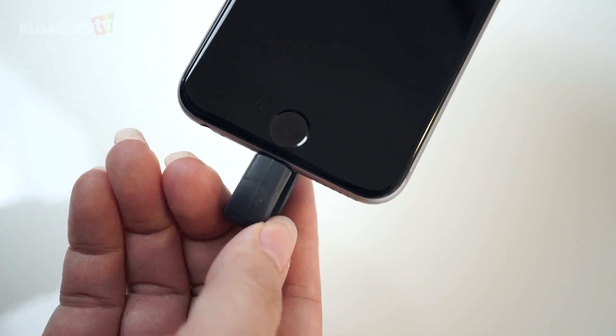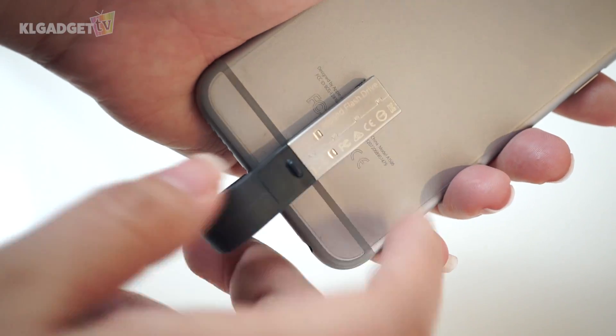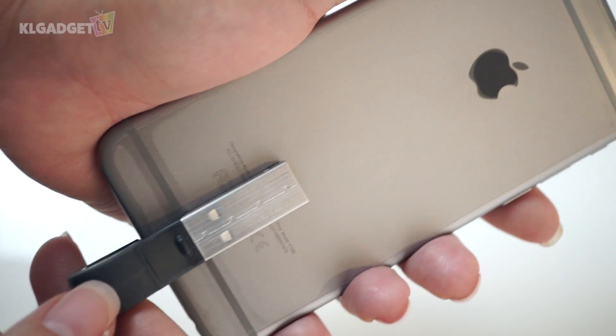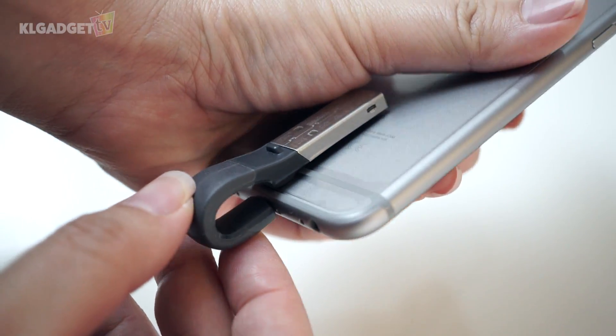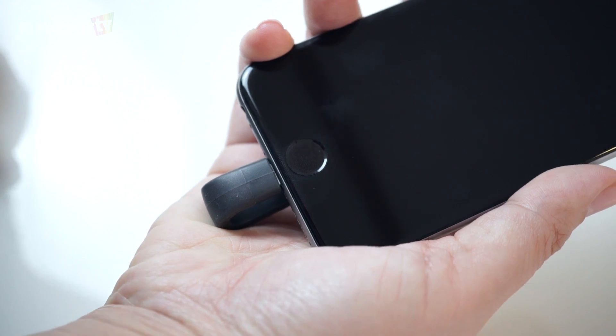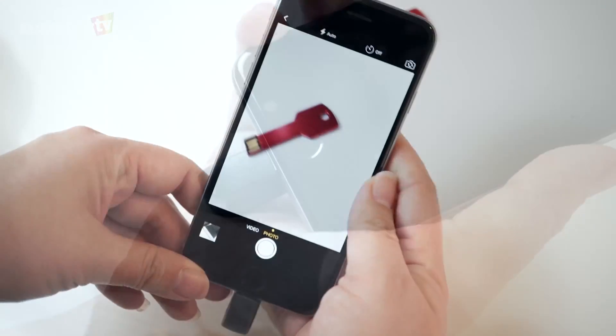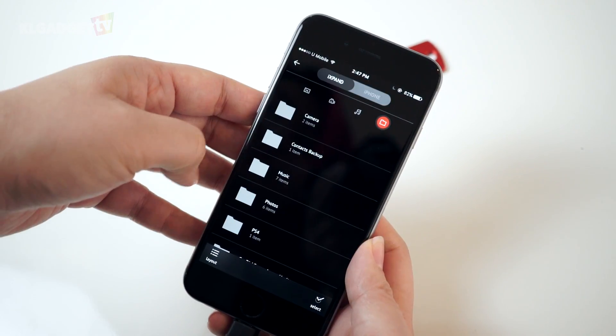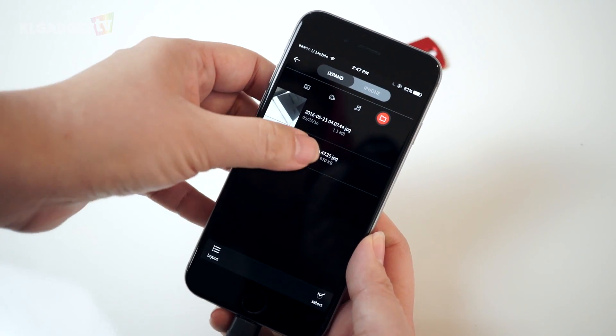The iXpand drive works somewhat like a regular OTG drive you use on your Android phone, but usually plugging in a regular cable or drive still doesn't allow you to transfer anything out of your iOS device unless using iCloud, iTunes, or third-party cloud storage. However, because of the design of the iXpand, you can keep the drive continuously attached and use the iXpand app to take photos, which saves directly to the drive instead of the phone.